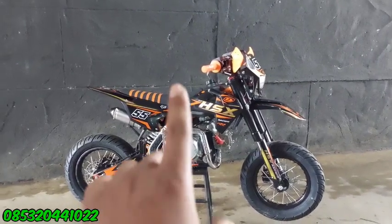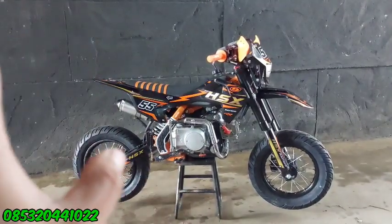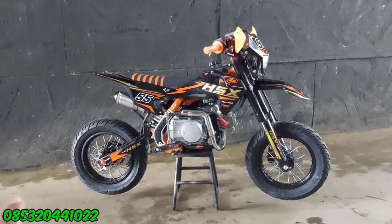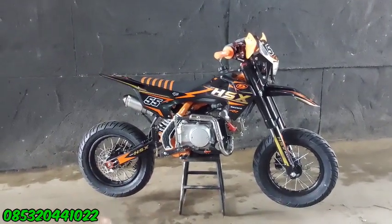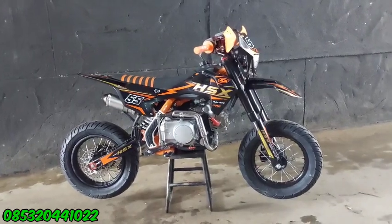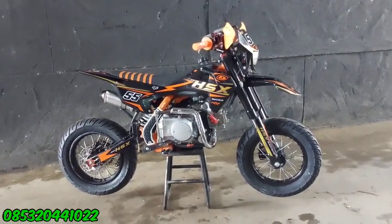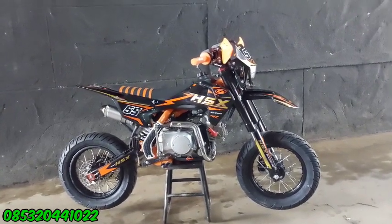Ini ada HSX yang di depan saya. Kalau awalnya kan ini bikinan bikin cross. Tapi sekarang kita modif pakai ban supermoto seperti ini ya guys. Bisa dilihat, ini rodanya sudah diganti semuanya pakai ban aspal. Kalau biasanya kan kita pakai ban cangkul buat di tanah, tapi sekarang kita ganti pakai ban aspal supermoto.